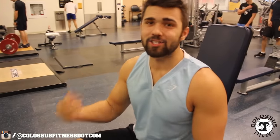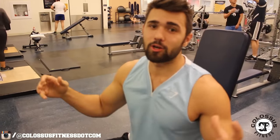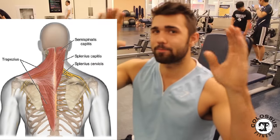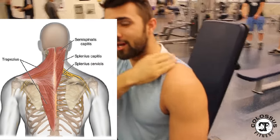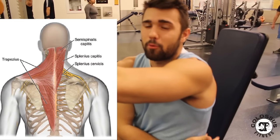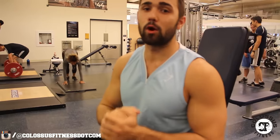What's good guys? We're out here today showing you how to work your traps. This is part of the back series. The trap is actually a large muscle that runs down the back. I'll put up a picture of the anatomy because a lot of people don't know this — it's a lot longer than just here. It basically stems down to about the midpoint of your back. It kind of looks like this — it's a funky thing and we're going to show you how to work it.